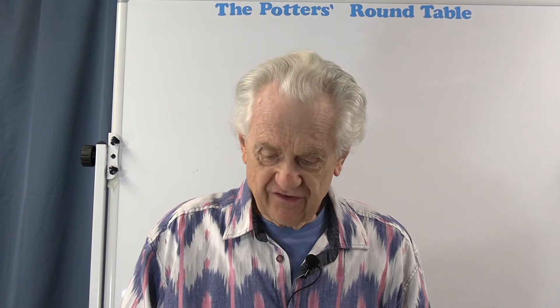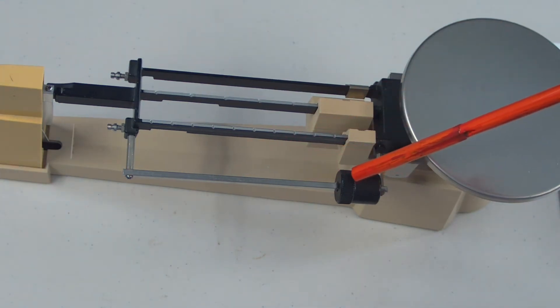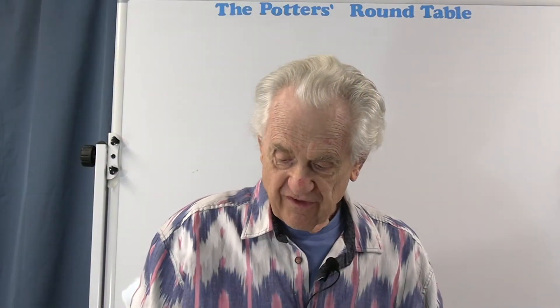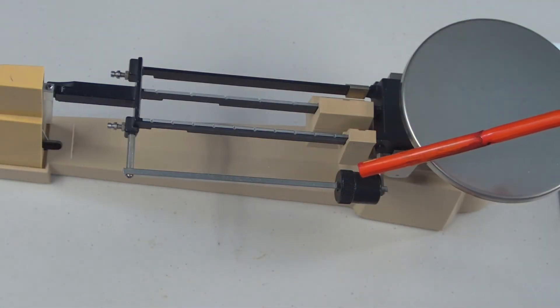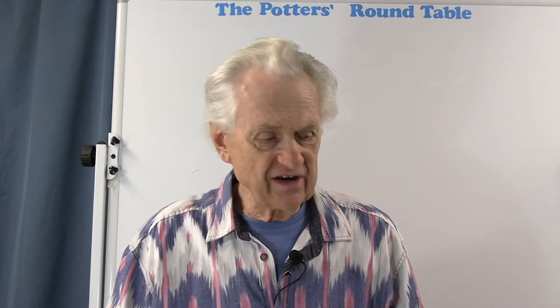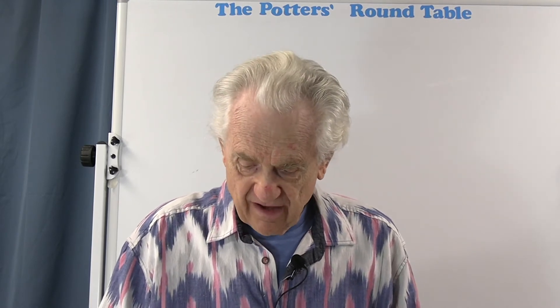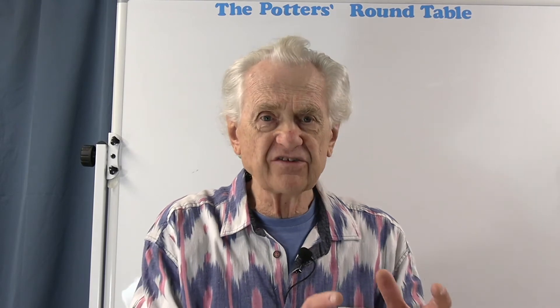On some balances there's a fourth beam right here behind the other three beams — a fourth arm with a single large sliding weight. This is the tare beam. Not all scales have it; it's an additional feature that costs a little extra when you buy the scale.